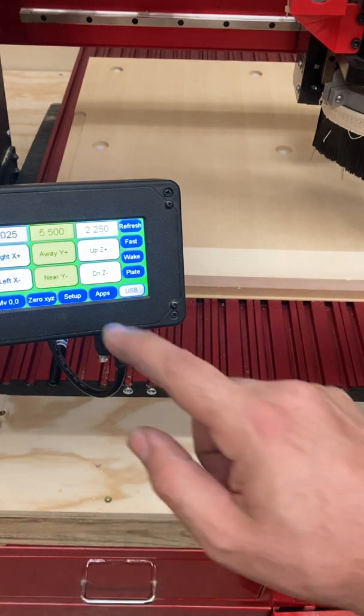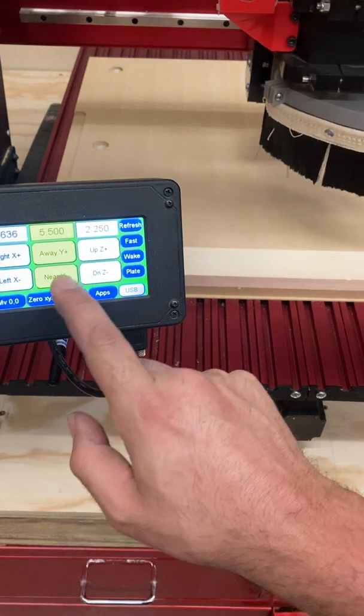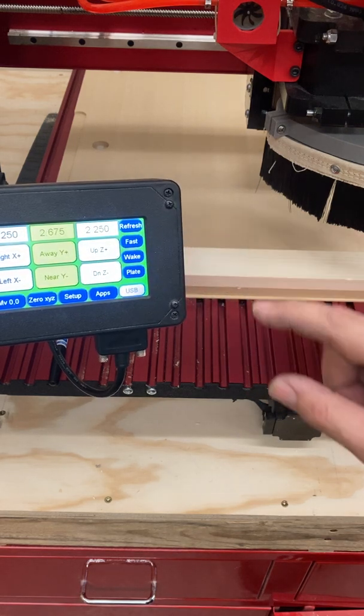So the first thing we need to do with this machine is jog to our piece of stock. Remember, when you get close to the edge, toggle the jog speed to medium and slow.